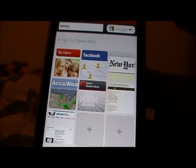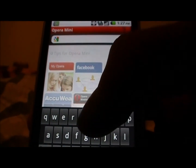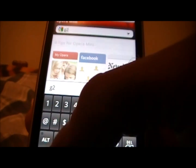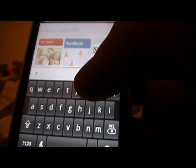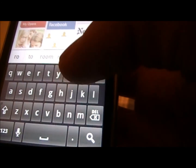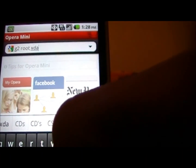You are going to open Opera Mini, get it set up real quick — just accept whatever — and then you're going to Google 'G2 root XDA' just like that.